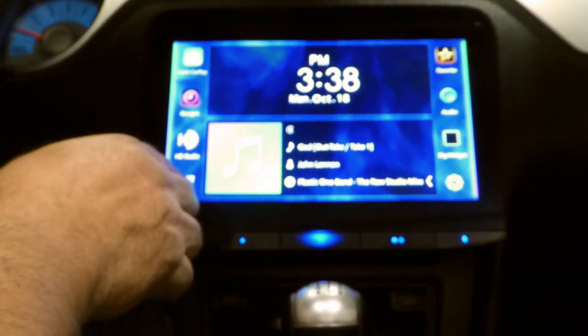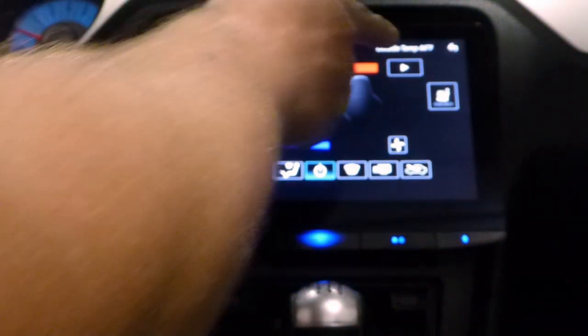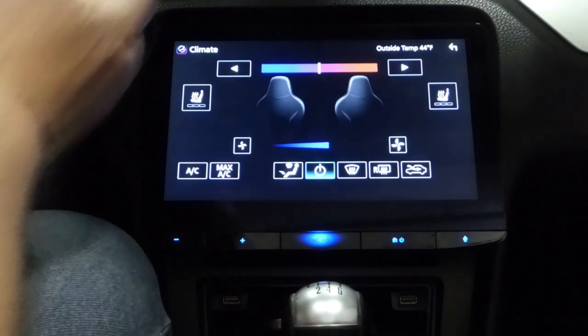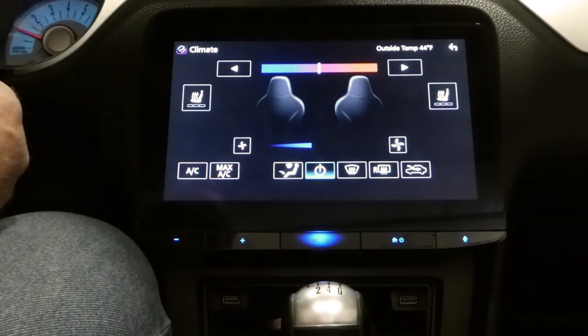Oh, by the way, when you're on climate, it shows the outside temperature there. So that's something that was on the sync screen that you've lost — but you don't really lose it because it shows up there.